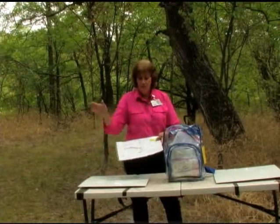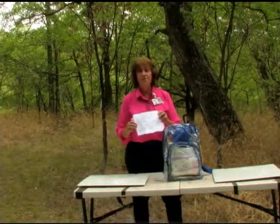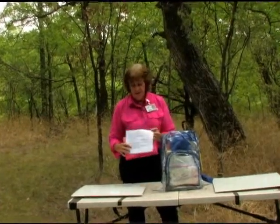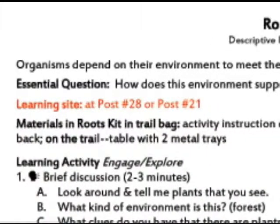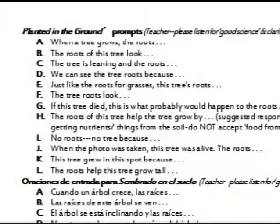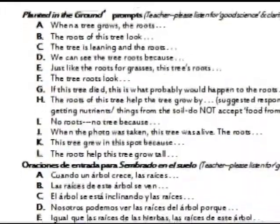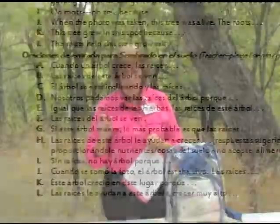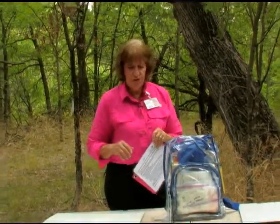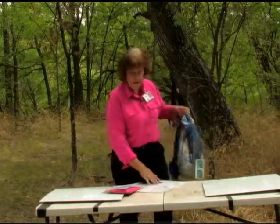Either one of those places is fine because you have in your trail bag the rest of the activity pieces that you need. You want to find this — it has your teacher instructions here. There is not a student set of instructions to go with this. You have your teacher information here, and then on the back side, you have the discussion prompts in both English and Spanish that go with the conversation you're going to have after you actually build the roots puzzles.